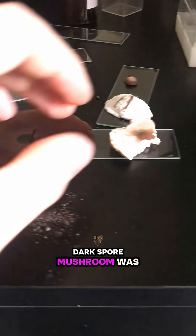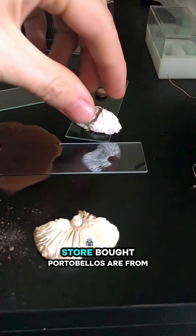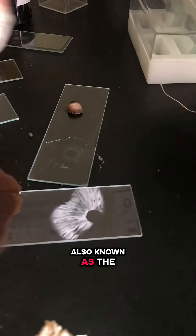I knew that the dark spore mushroom was an Agaricus, the genus that your store-bought portabellos are from, also known as the field caps.